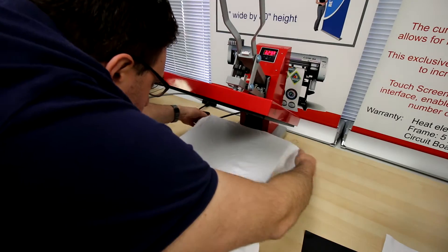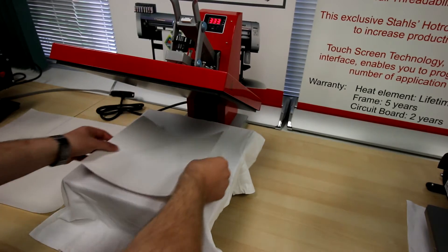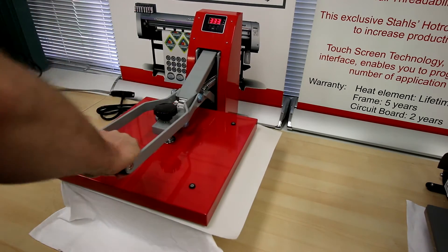After cutting out our LaserFlex material, we place the t-shirt on the heat press, place the LaserFlex on top, and set the temperature of the heat press to 330 Fahrenheit and put it on there for roughly 18 seconds.